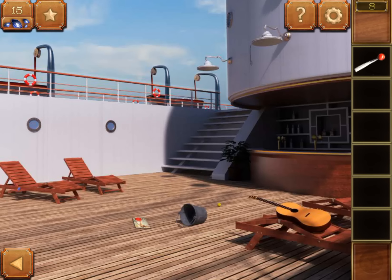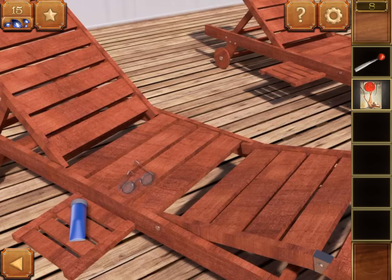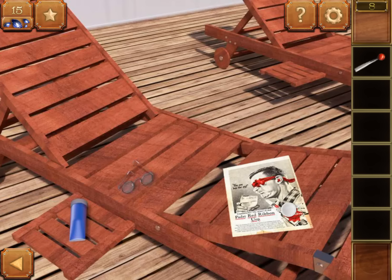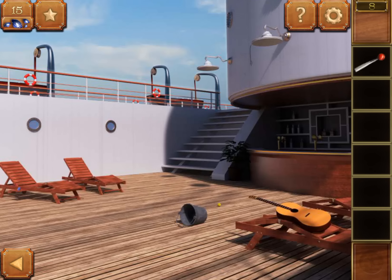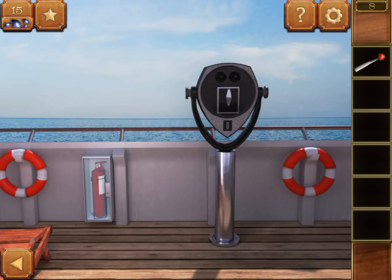Get an iron and a paper. Put the paper on the chair and flip it — you will see a code: 62741. Memorize it and go up, then tap the telescope.